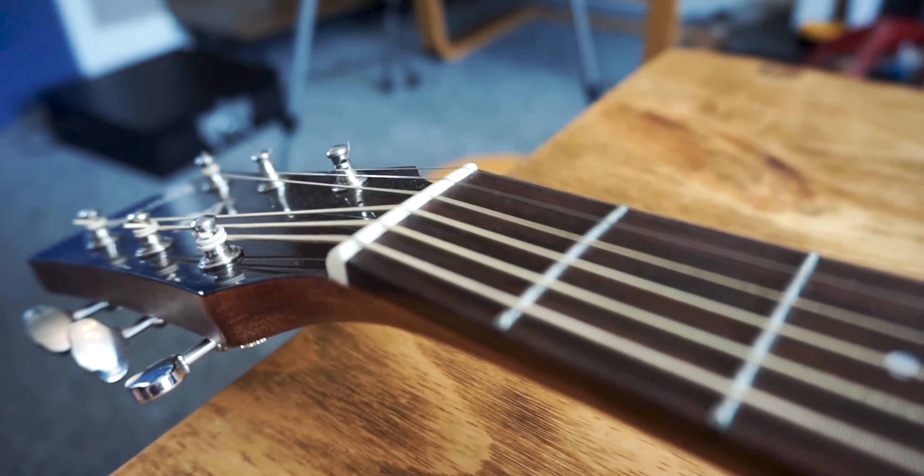In terms of the bridge and nut, it's really good to have something that might be synthetic bone, tusk, or something that's generally self-lubricating. If you have a better quality, self-lubricating nut, you're generally going to get less string slip. With cheaper plastic nuts, the string can catch on rough plastic and suddenly jump out of tune. Look out for anything that's TUSQ-branded — spelled T-U-S-Q — as that's going to be self-lubricating, or anything that's synthetic bone.